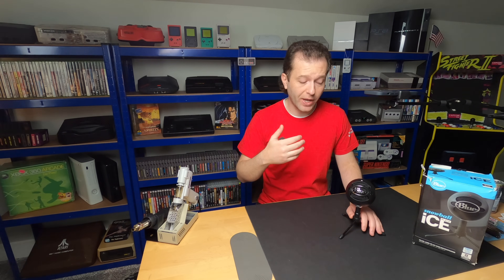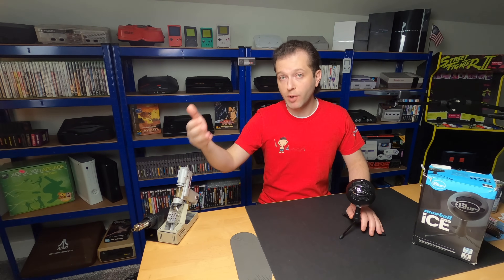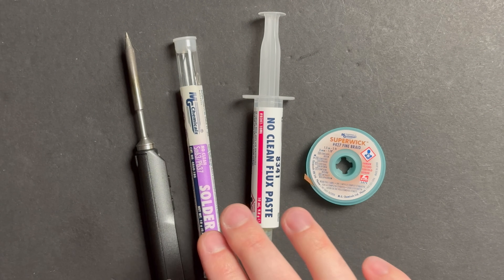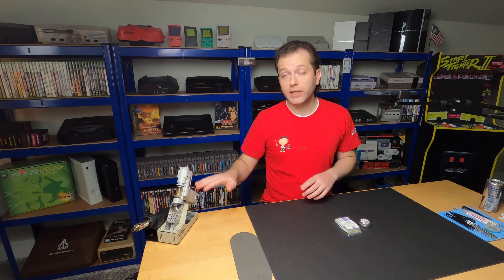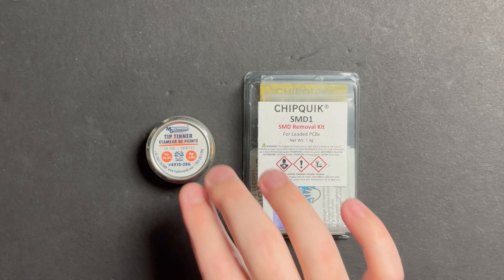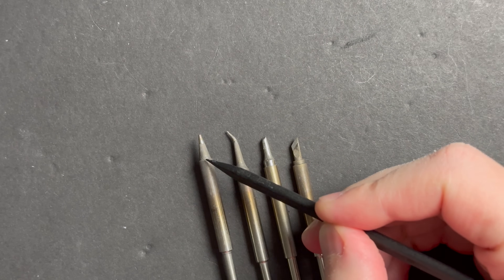Broken ports make great beginner projects when you're just starting out. You can get away with using the bare essentials in terms of gear, and to make this repair translate to the widest beginner audience possible, the only tools I plan to use today will be a soldering iron, some leaded solder, flux, and some braid.